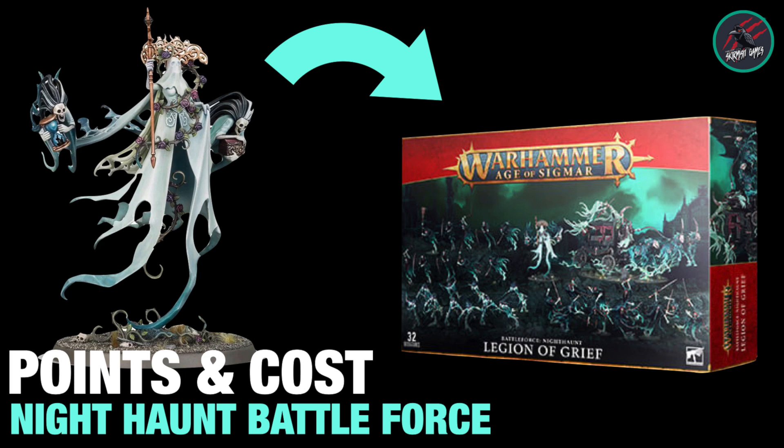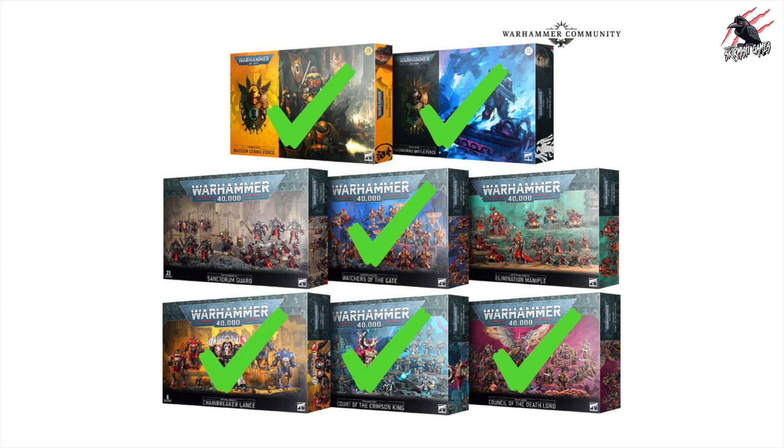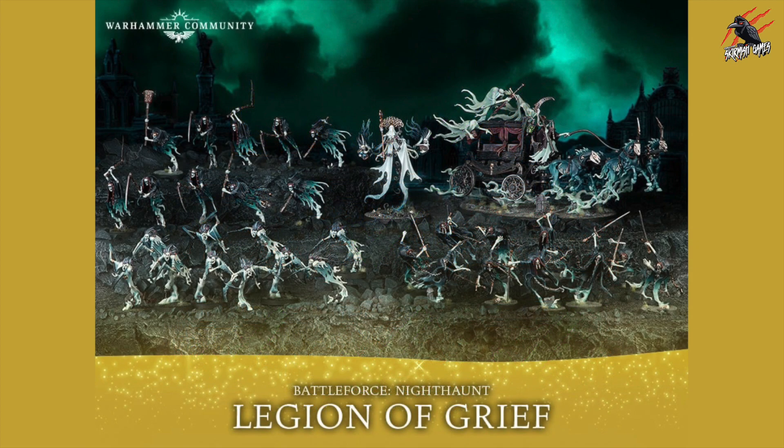Hey, welcome to Tabletop Skirmish Games. I'm Lee and in this video I'll be breaking down all the points and costs for the Nighthaunt Battleforce box set. I've been working my way through all the Battleforce box sets — only one left to go for Age of Sigmar after this video and two left for 40k. In this video we're going to focus on the Battleforce for the Nighthaunt, which is called Legion of Grief. I'll be looking at the price in UK pounds, US dollars and euros, and then breaking it down for the points as well.